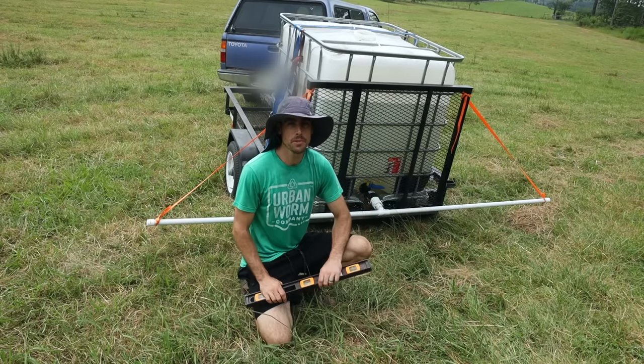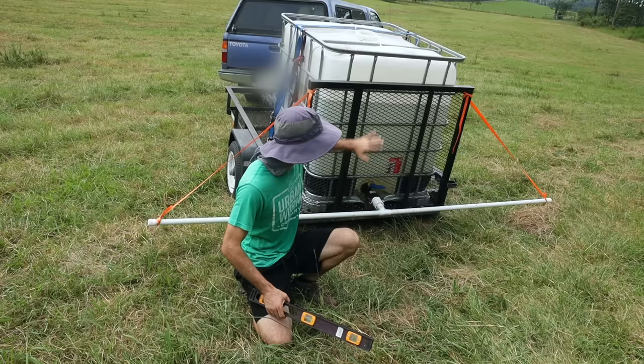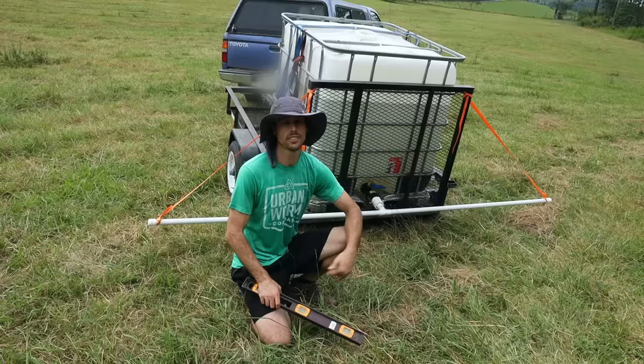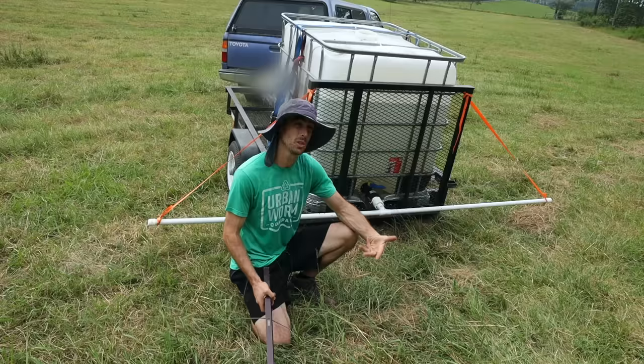Welcome back to another episode of Nature's Always Right, where we're going to get into dumping your own homemade liquid fertilizers or your liquid IMOs from KNF in a gravity-based system — the most inexpensive system I can think of, because I'm trying to scale up my Jadam and KNF and feed my field fertilizers that I made myself for essentially zero cost. Be sure to check out Yong Song Cho's book Jadam Organic Farming in the description to learn more about this topic.